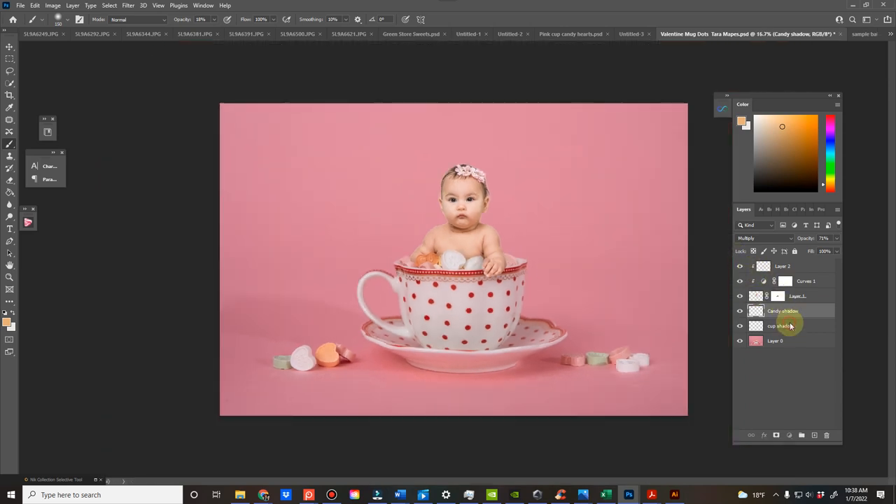I'll show you the difference — I'm just going to group those. That's a really important part of making it look realistic.